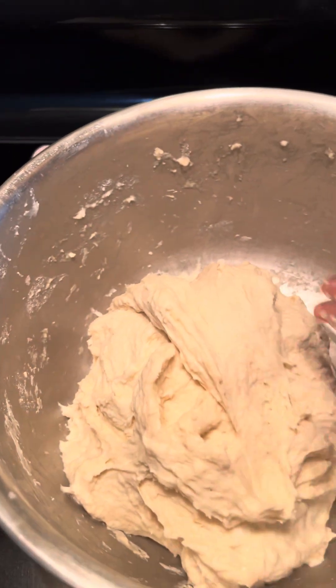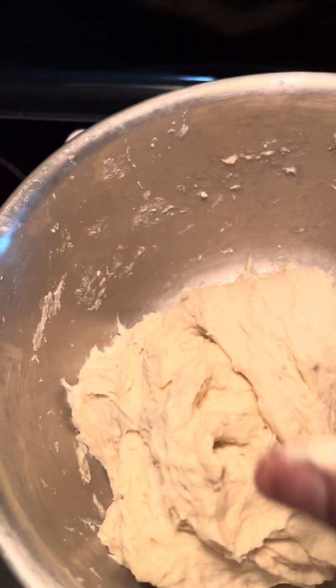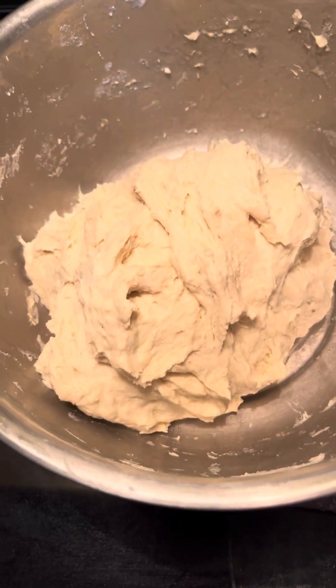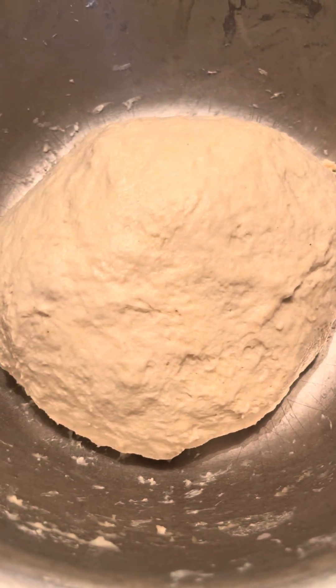Stretch and fold. We're just going to cover it and leave it alone until tomorrow morning. All right, good night! It looks a little better. Good night!